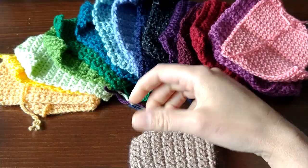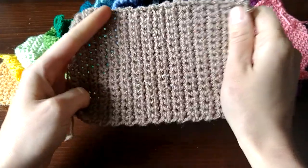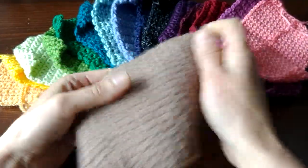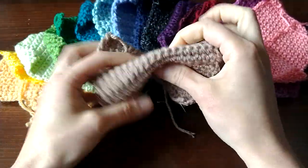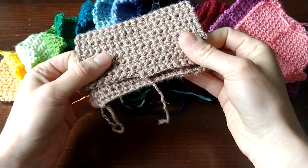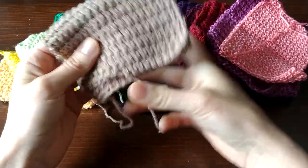This is Stylecraft Special DK — a nice soft yarn. Nothing really stands out about it one way or another. No squeaking, no splitting. Overall it's fine to work with.